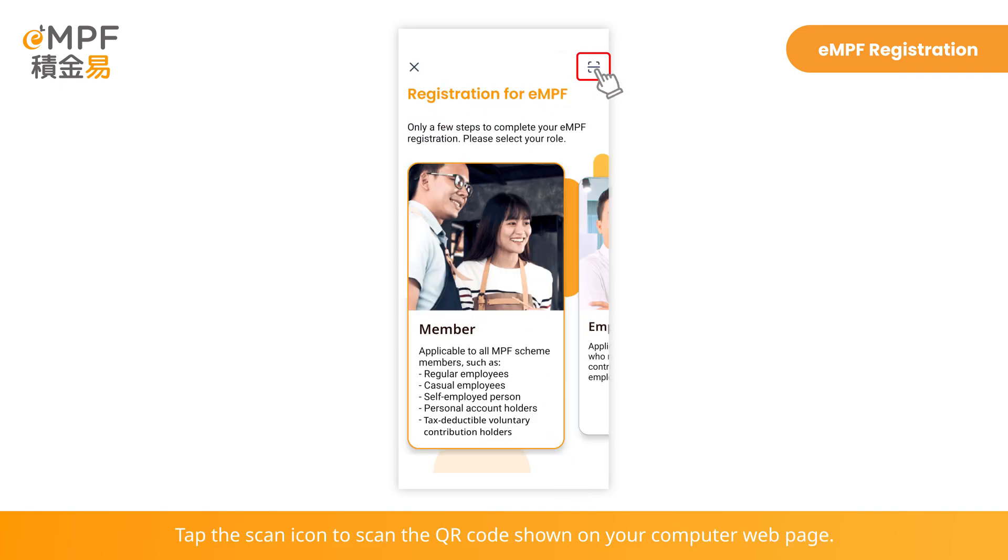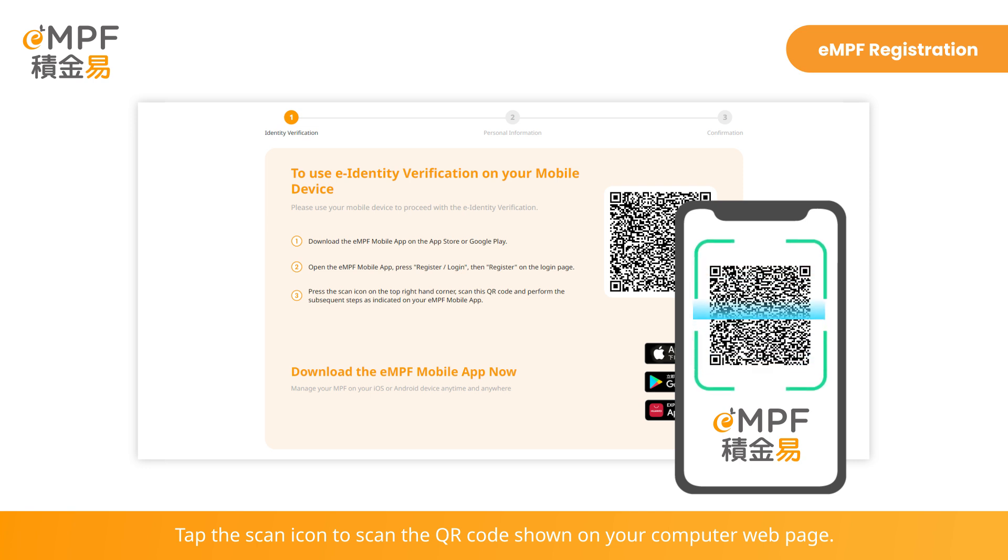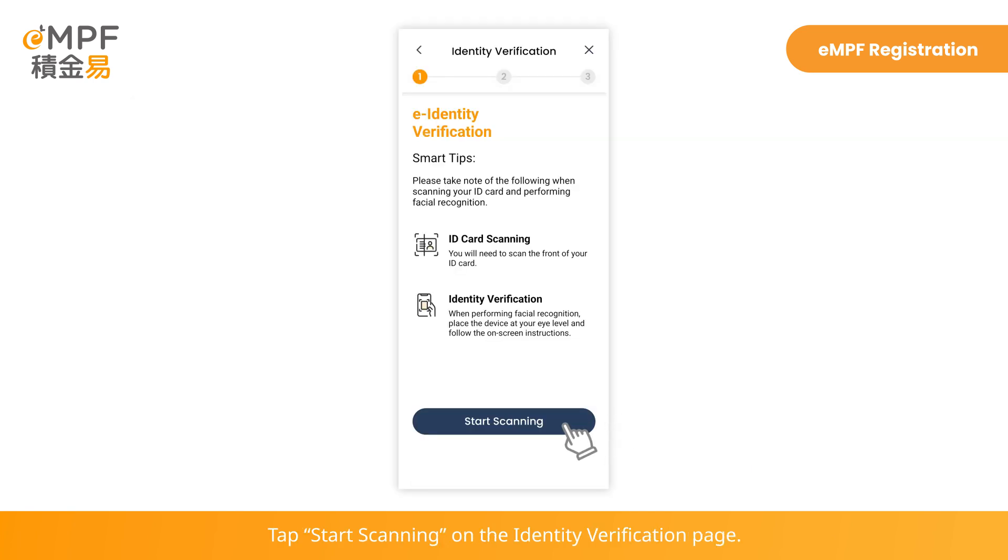Tap the Scan icon to scan the QR code shown on your computer web page. Tap Start Scanning on the Identity Verification page.